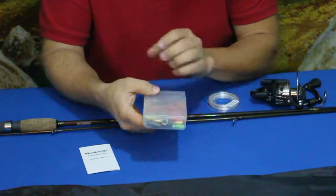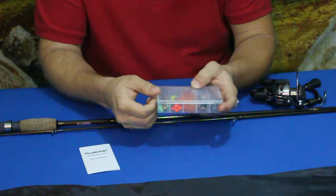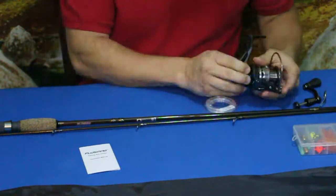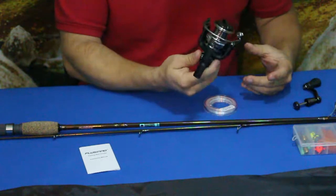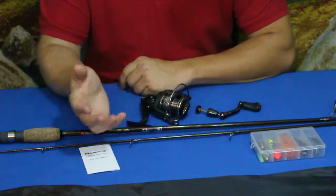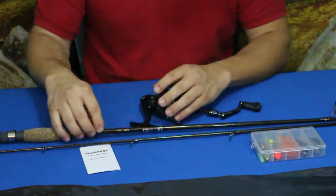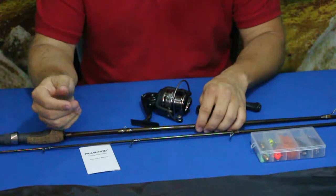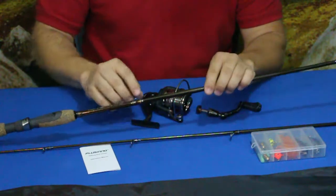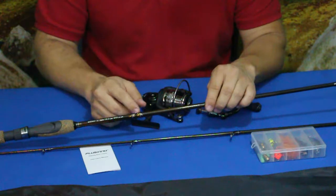Not bad, honestly — especially for the money. These are decent types of lures, baits, and extra pieces like the hooks and sinkers. I think between the rod and the reel, this will be a really nice setup. For the price this is definitely not bad at all. I don't know if I would go with quite such a lightweight line, but it is only rated up to 10 pounds, so I would probably go with a 10 or maybe 12 pound line. Something else to mention — you do have the little loop here on the rod.